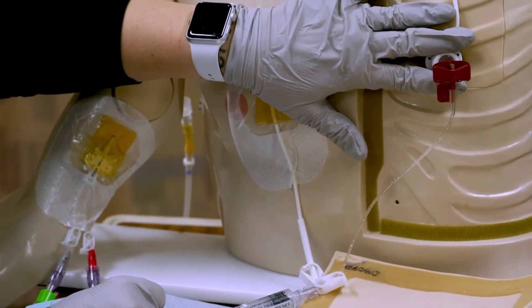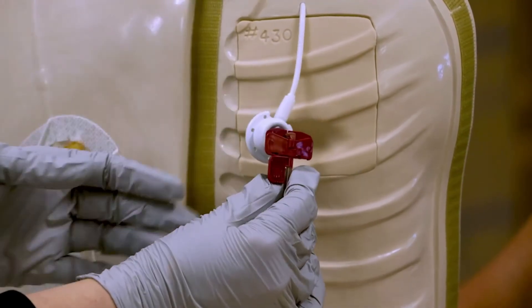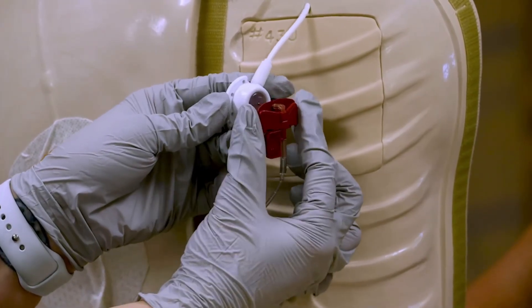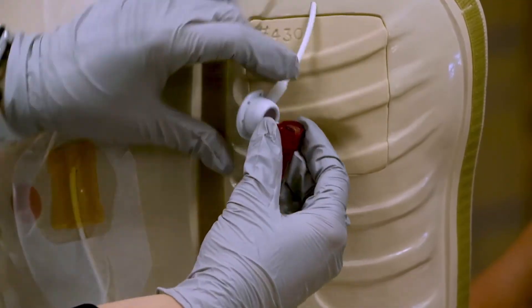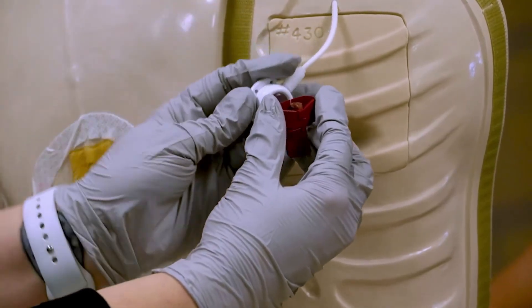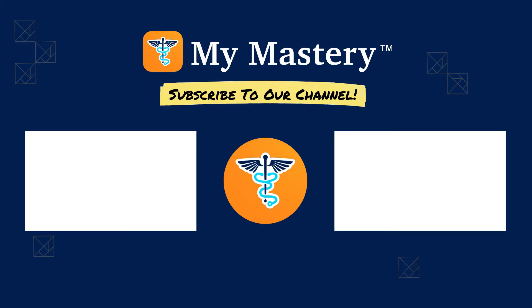Now, if I want to discontinue this needle, I'm going to grab it by the wings and push them in — that's how I activate my safety. I'm grabbing these wings and stabilizing the port the whole time because I don't want to pull on the patient. So I'm grabbing these wings and pushing them together in one smooth shot out. My port's stabilized and I just pinch them together and that's my safety. And that's how you access a port-a-cath and deaccess. We'll see you next time.